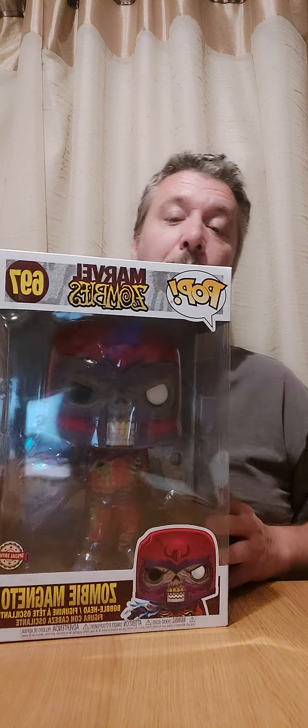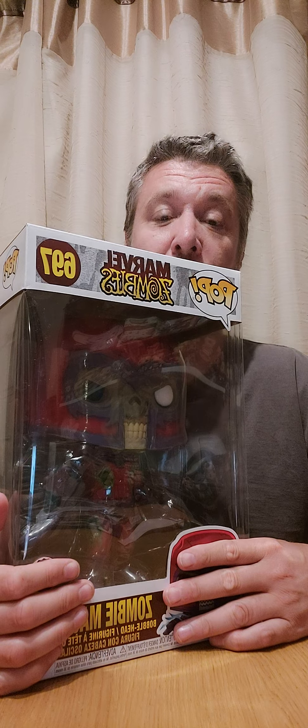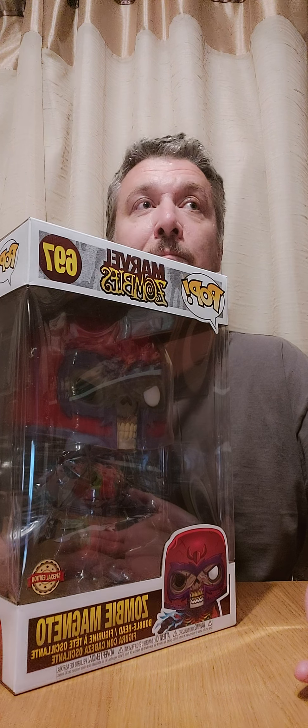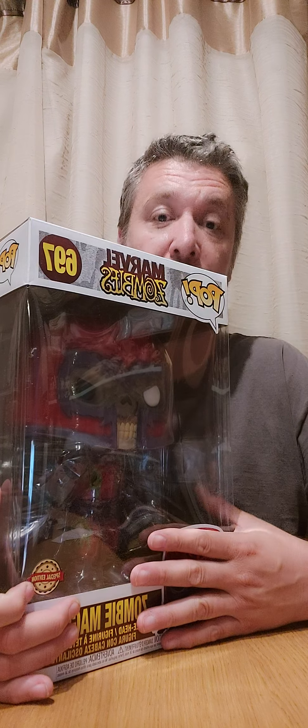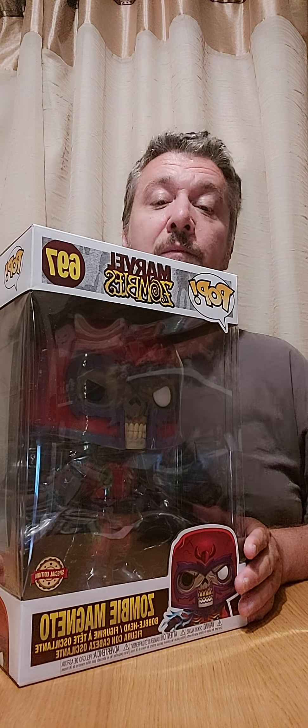For everyone who doesn't know Marvel Zombies, I'll explain. At the moment Disney Plus are doing a massive What If program — eight episodes. One of the episodes, I think number five, was Marvel Zombies. We didn't see Zombie Magneto because Disney have just got the rights to all that. In the comic books, the Silver Surfer comes back from space bringing a virus that affects Earth's mightiest superheroes and turns most of them into zombies hunting for flesh.